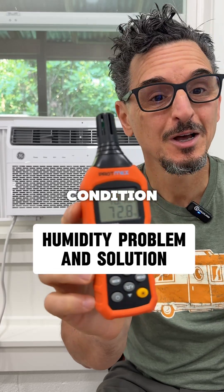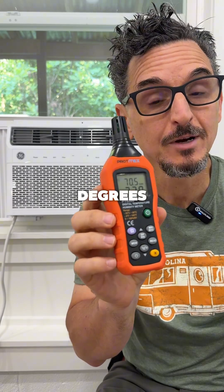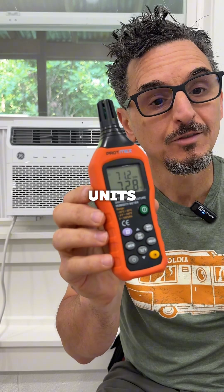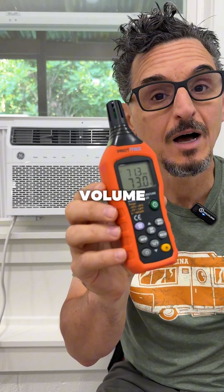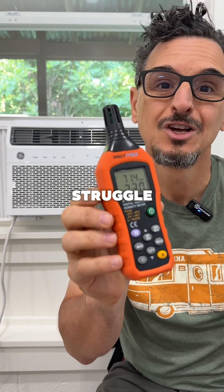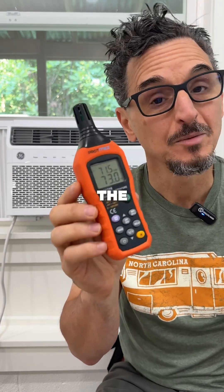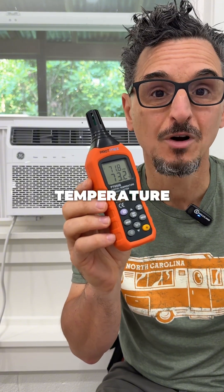This morning's conditions of 71% relative humidity and about 73 degrees is a perfect example of why units like the one behind me — window units — or other constant volume on-off systems struggle to control humidity in part load conditions. Here's the problem, and then we'll talk about the solution. The problem is most air conditioners, like the one behind me, work off of temperature only.